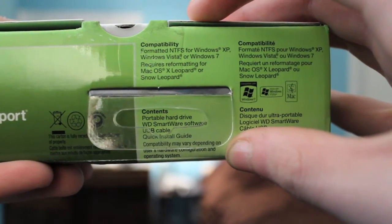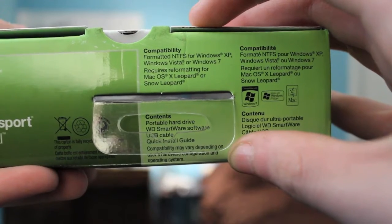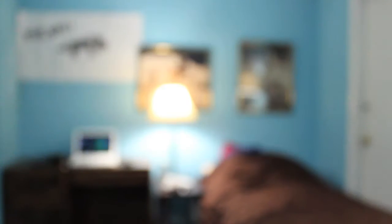The device is formatted for Windows only, and there was a notification on the box that said it needs reformatting to be used with a Mac. So I thought, I have a Mac but also a PC, and I want to be able to switch files between both computers.